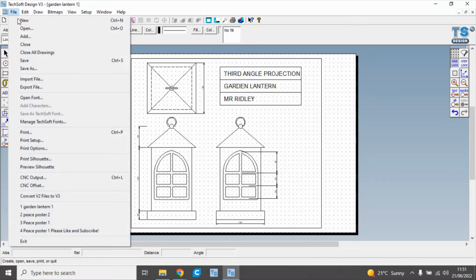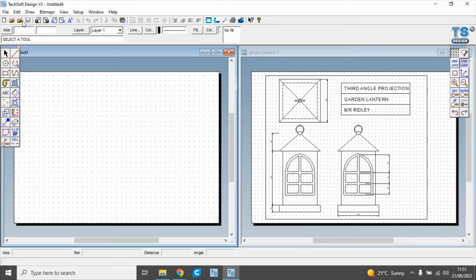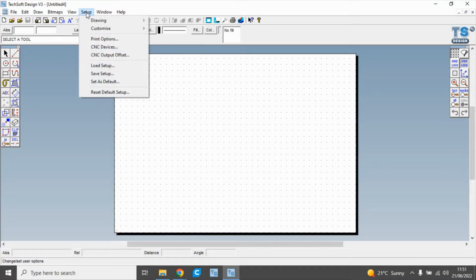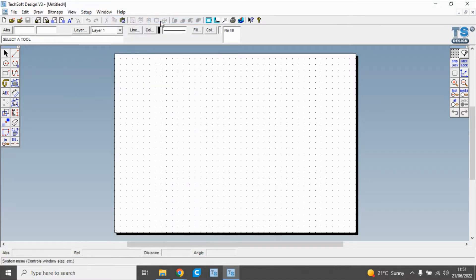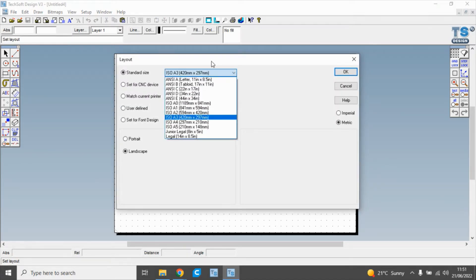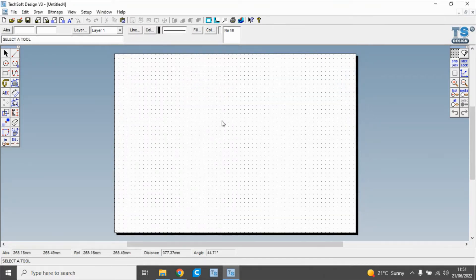First of all we're going to open a new document, so we click on New, and that document we need to resize. Before we've used A3 but we're going to draw this slightly larger — it doesn't make a lot of difference except if we're going to print it. So we click on Setup, Drawing, Layout, and when we get to Layout we click on Standard Size and select A2. We can see the grids appear closer but it's just a larger sheet of paper.